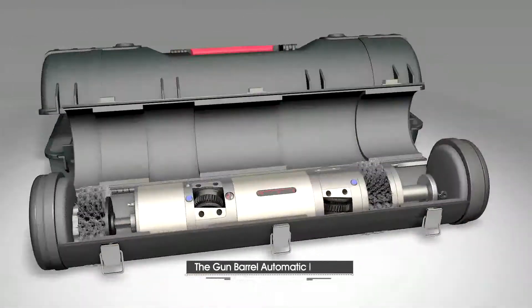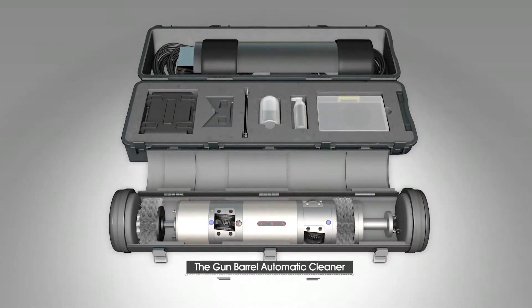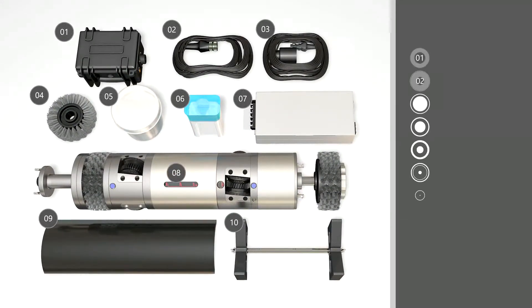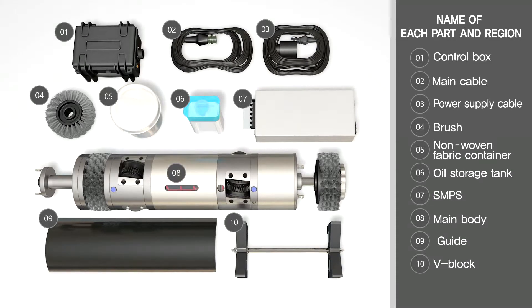It is the automatic cleaner that removes gunpowder, sludge, and other foreign substances made inside the gun barrel after shots were fired from tanks and cannons. Using the Gun Barrel Automatic Cleaner, you can remove gunpowder, sludge, and other foreign substances with just one auto cleaner.